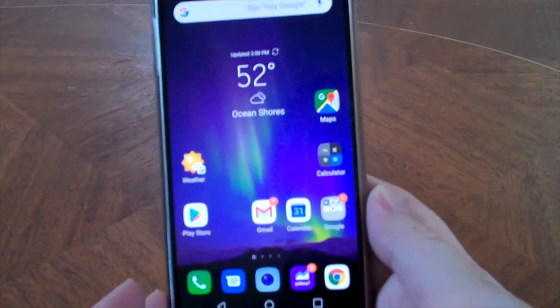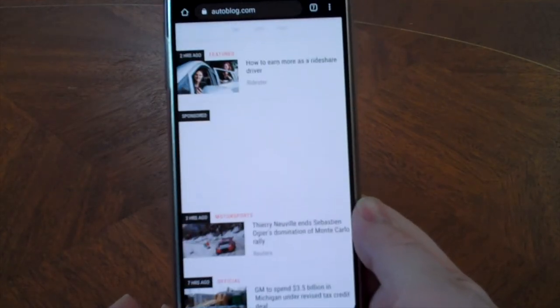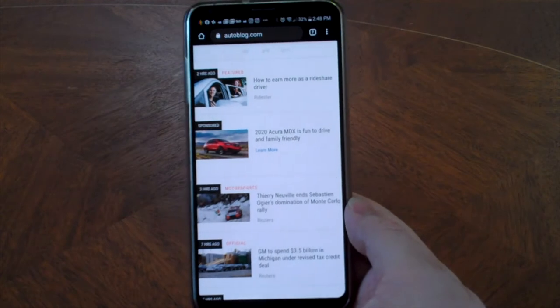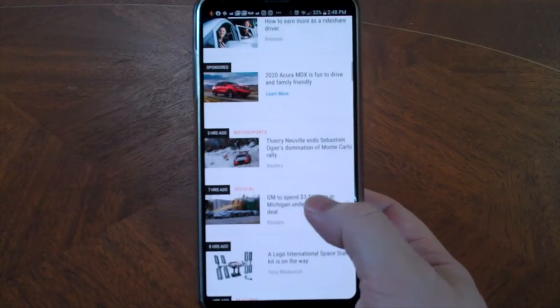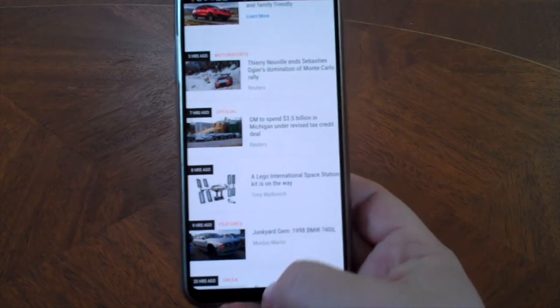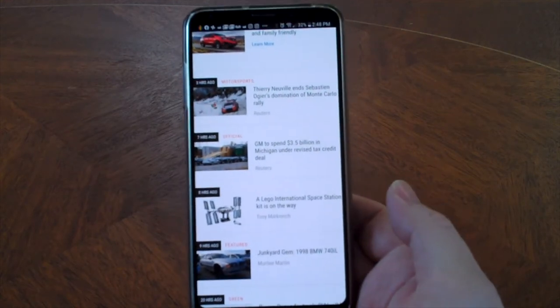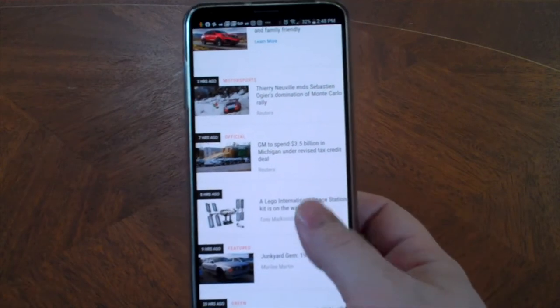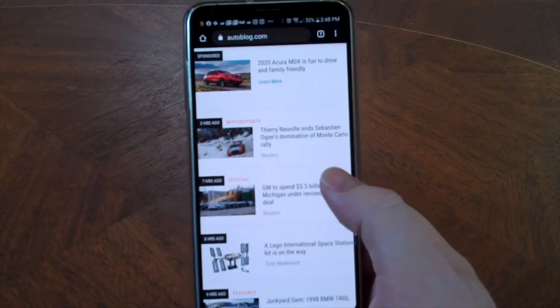We got the phone out here. Let's go ahead and go into Chrome and we'll go to one of our favorite websites, Autoblog. I'll get the phone a little bit further away. You can see as we scroll down, those home touch buttons — they're gone. So I have a full screen reading format here, which is really cool if you need more screen space.